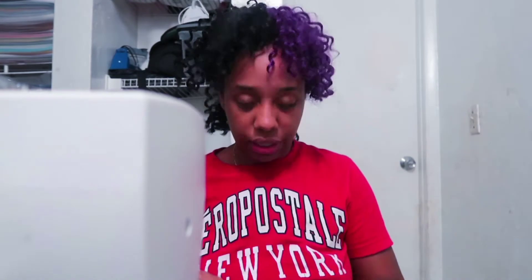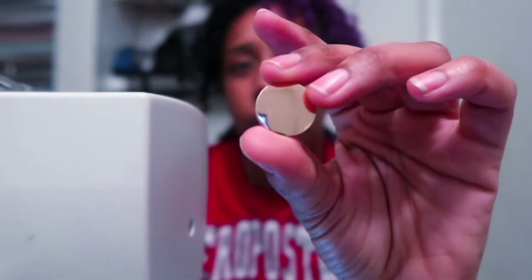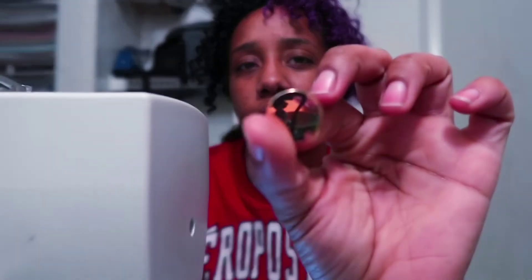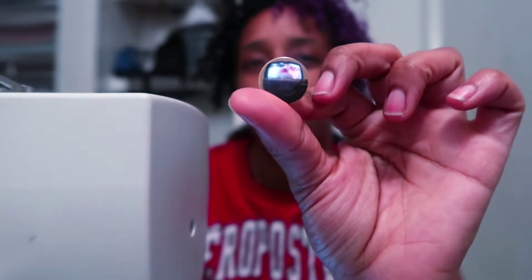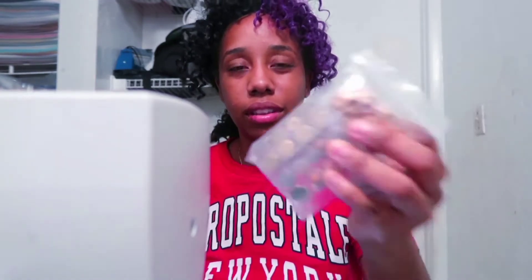Let me show y'all some of the buttons I got. These are for the largest size — they're super pretty, guys. This is how the large button looks. The small one looks just like this, just smaller. It's really cute and shining. Did y'all see that? You can see it in the camera. So that's the button, and then there's the small one — same thing but smaller.